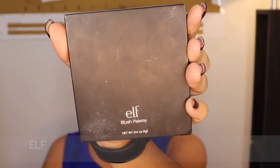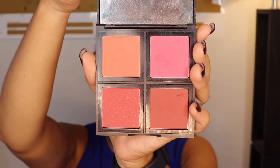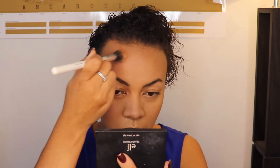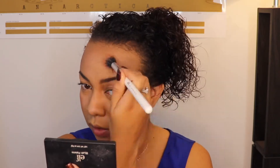For blush, I'm using this ELF blush palette in the dark side color, applying it with a stippling brush. ELF bronzers and blushes are very, very pigmented, so you want to be very careful with how much product you pick up.